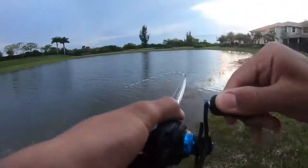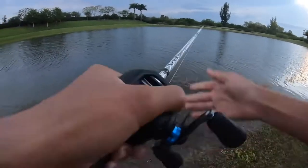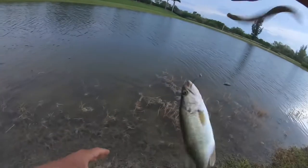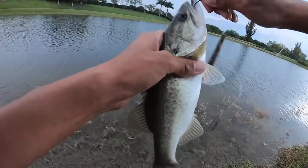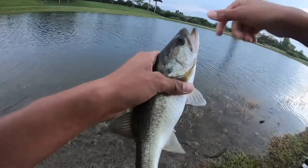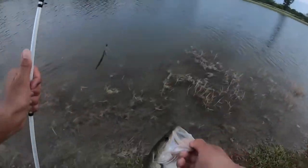There's one — got him! Finally another bass. It's a little guy but I'll take it. I was struggling there for a bit — went a long period with no bites. The bite kind of slowed down, the wind picked up. Finally got another little guy on the senko.